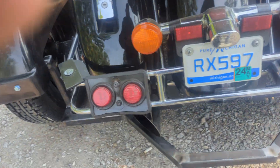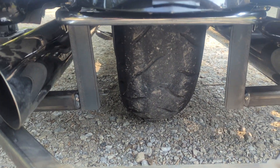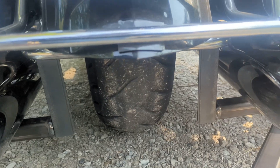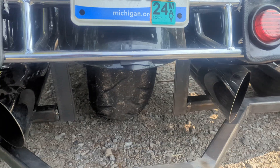On the back end, right underneath there, you can see where they hook up. There are two bolts behind those right there that you can get to, and that's where you unbolt it and it pulls right out.